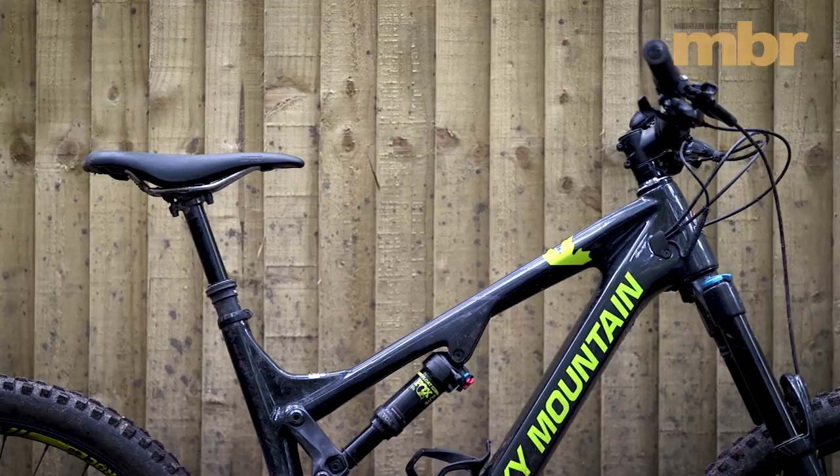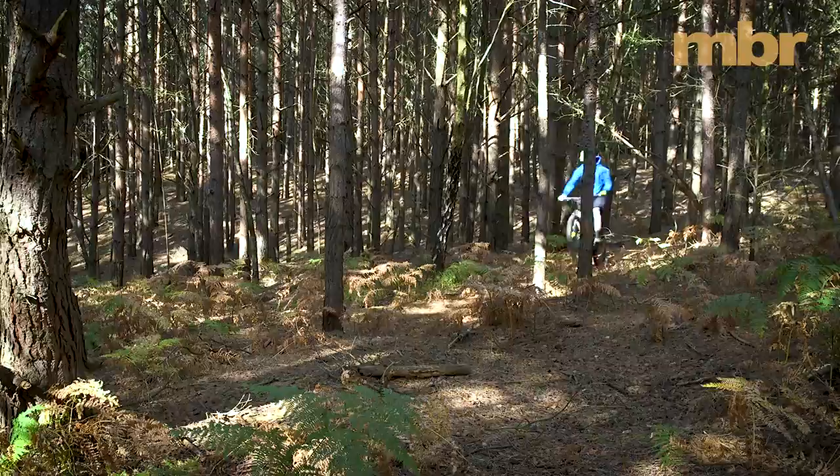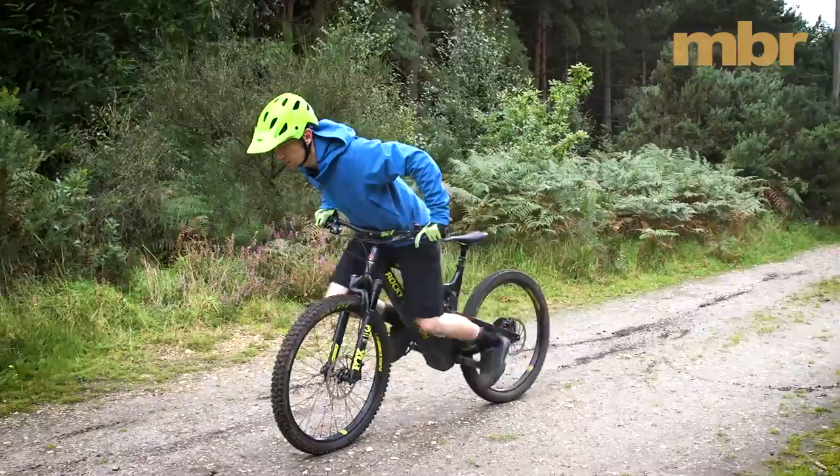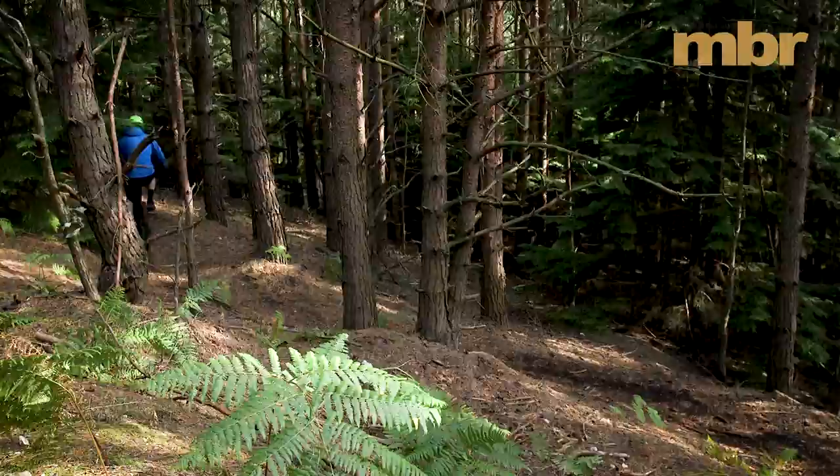From the get go, the Rocky Mountain impressed us with its turn of speed and intuitive handling. Yes, the instant power delivery takes a little bit of getting used to. But having that power on tap has some major advantages — not only does it make it easier to get going if you stall on a steep climb, but it also makes it easier to gauge just how hard to pedal and how much traction is available.